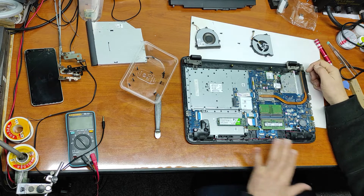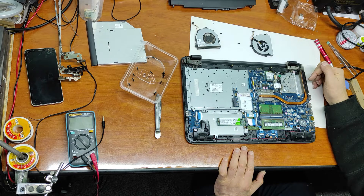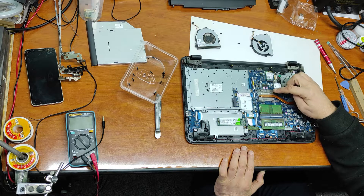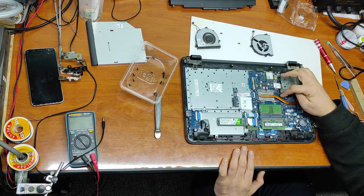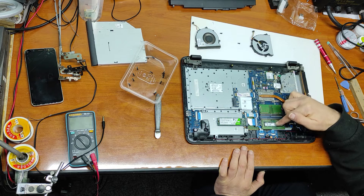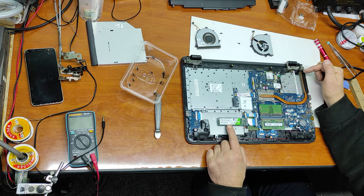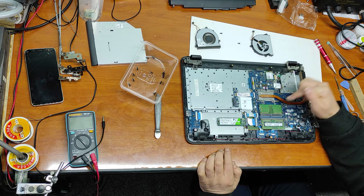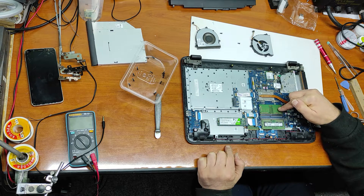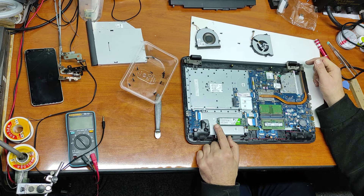Before I replace the fan, you can see what's inside this laptop. This is the CPU, but the CPU is welded on the motherboard and cannot be upgraded. However, you can upgrade the RAM and the SSD. I already made the RAM upgrade and the SSD upgrade — this was 4GB and now it's 8GB, and the SSD was 120GB and now it's 240 gigabytes.